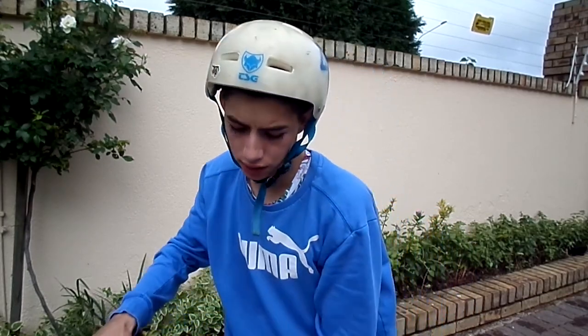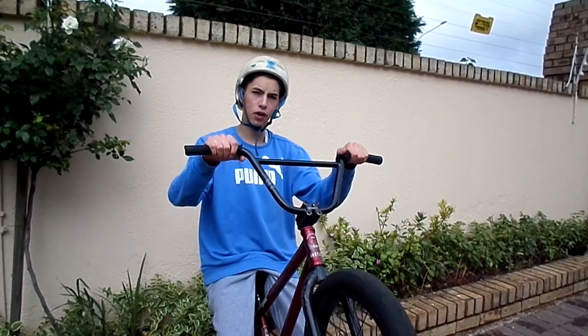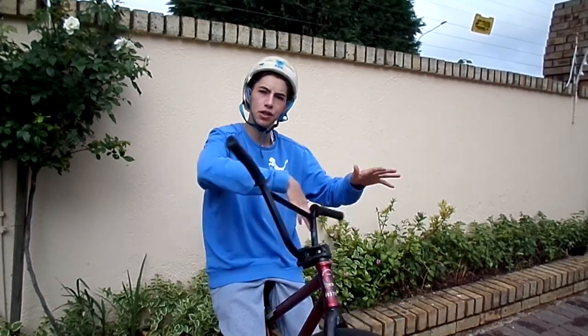Step two: I would recommend learning how to actually throw your bars. A key tip is to take your bike next to a wall or a curb and just practice learning how to throw from there.